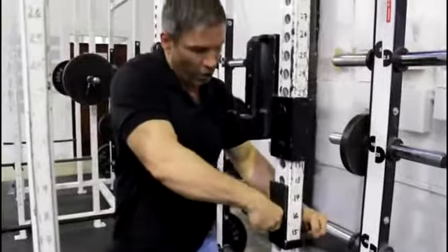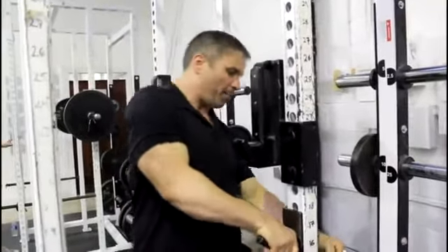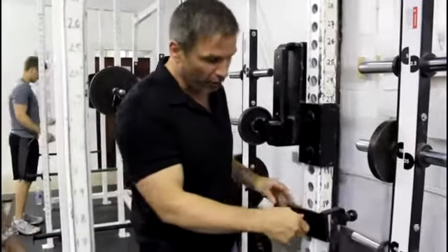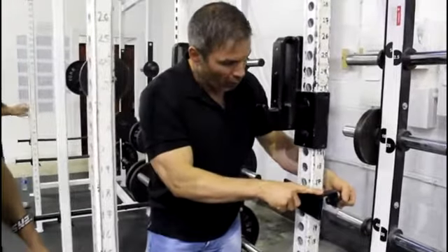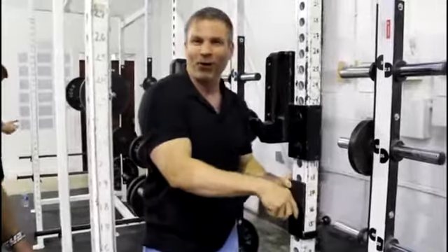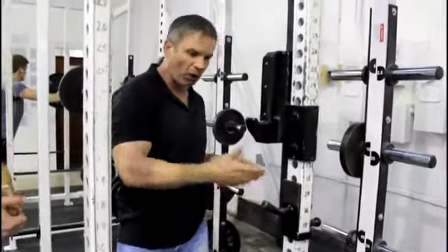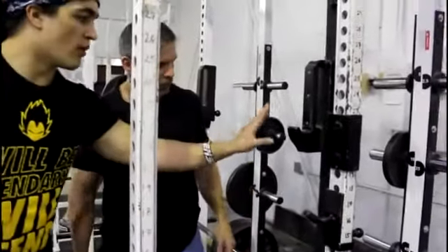We were pretty specific about these hooks — we want them safe. We don't want anyone lifting in an unsafe situation. You just worry about lifting heavy. Sliding them in, opening the pin, sliding them on — they're not going anywhere. They're on a slight angle, so once you get the bar in, it isn't going anywhere.